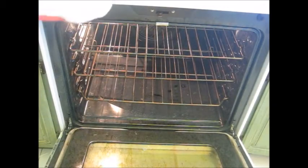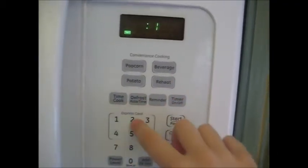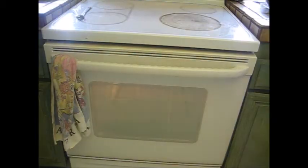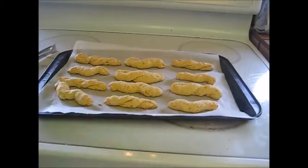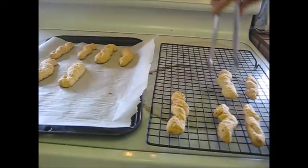These cheese biscuits are going to go in the oven and I'm going to set the timer for 12 minutes. Your finished cheese biscuits should be just a little bit toasty brown on the top or bottom — you don't want to overcook them, but you don't want them to still be raw.